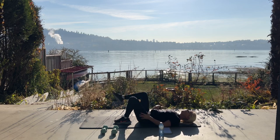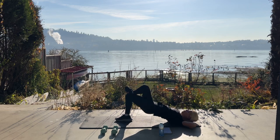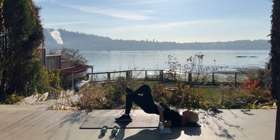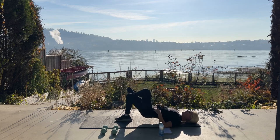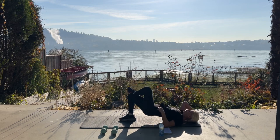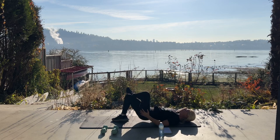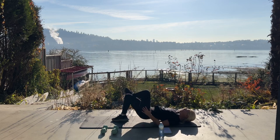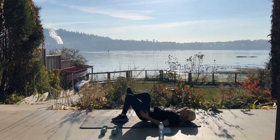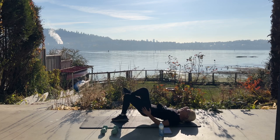Good work. Switching legs — you can either place this foot straight up in the sky or on your opposite knee. Lift up and lower. Making sure that foot is nice and close to your bum. Ten more — squeeze. Nine, eight, five, four, three, two, last one.